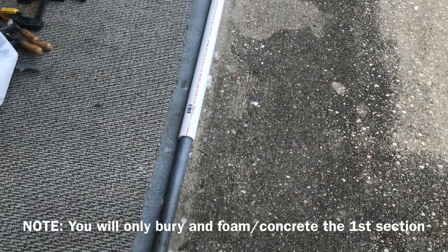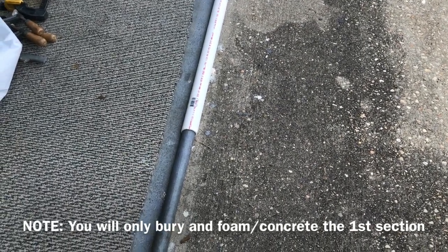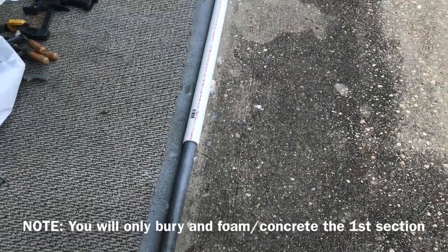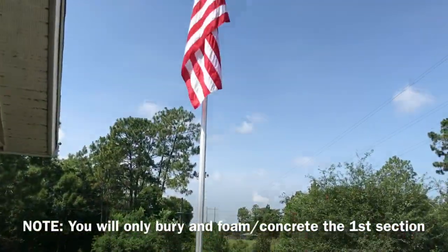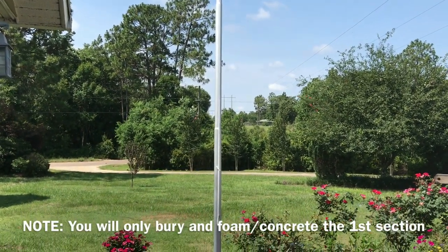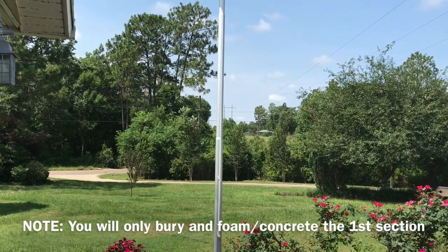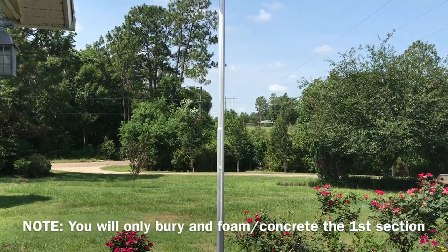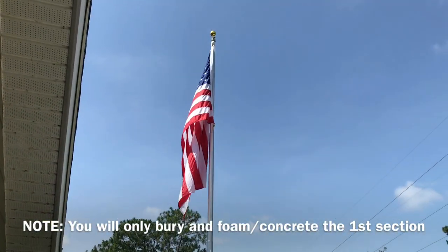Then mount your pole just like you would any other way. The hardest part is actually raising the entire unit — my son and I did it, it wasn't a big deal but it was not easy. You just have to push it up like Iwo Jima. Once you get it in the ground, everything slides to the bottom.